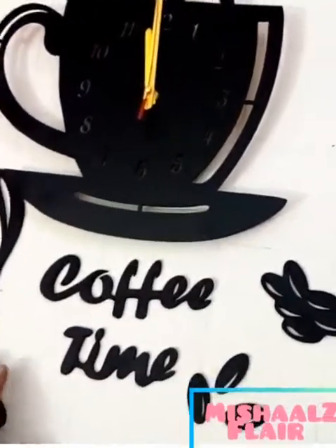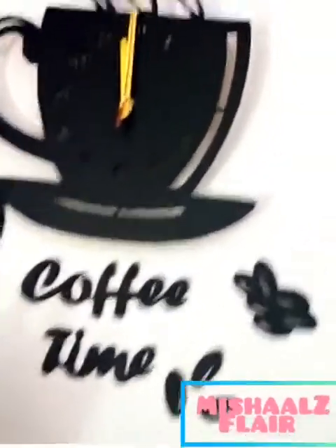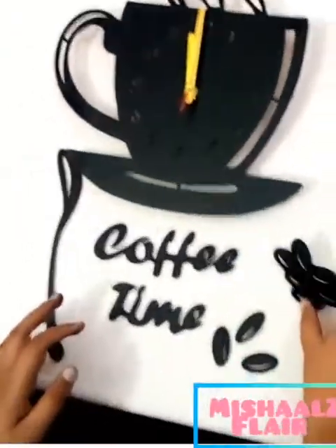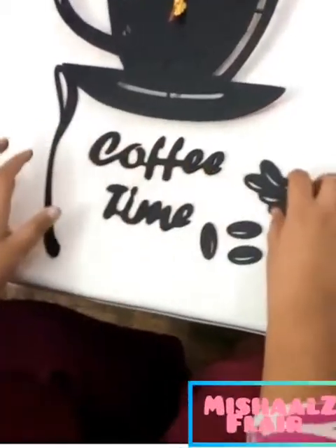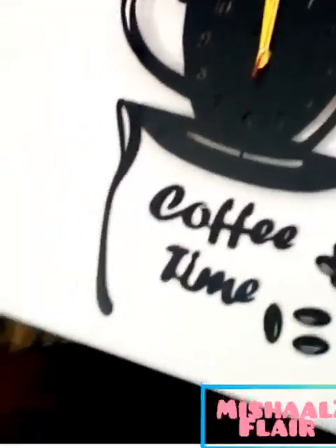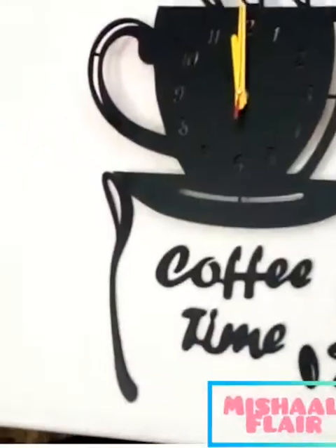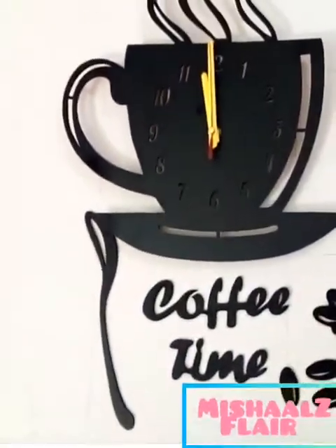Now you can set it on the wall. You can see that there were a lot of blocks set for decoration, and you can also see it — like coffee, beans, spoon. So you can buy it, it is a very good material. You will get stickers behind it, you will get stickers on the wall.